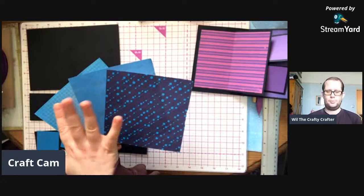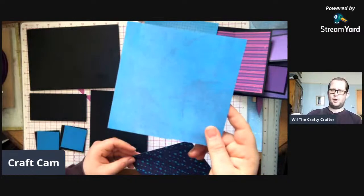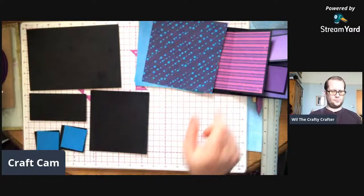These are the papers I'm using - a nice gingham. This piece which is like screwed-up paper that you try and flatten out. And then this lovely piece which reminds me of a batik sort of thing. Anyway, let's pop that to the side.